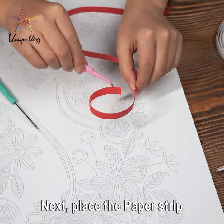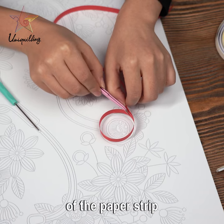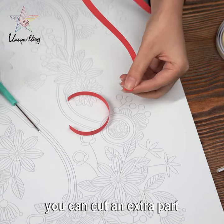Next, place the paper strip on the EVA pattern board where a circle needs to be made. Measure the length of the paper strip and cut with scissors. You can cut an extra part.